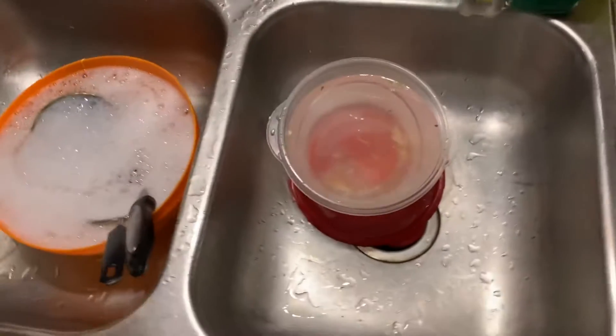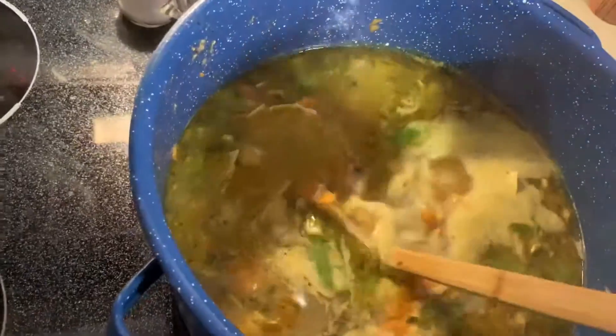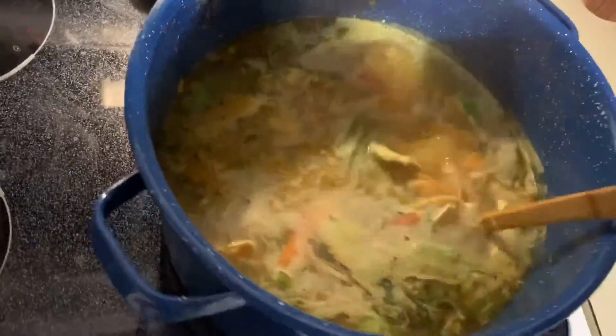This is actually a dish a friend returned to me, but here's the finished product. Pretty nice — really nice indeed. Just waiting on the noodles to get soft. The broth came out beautiful.